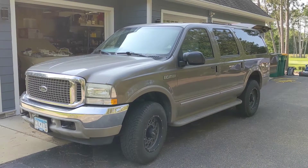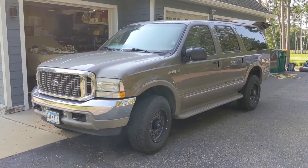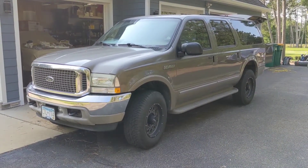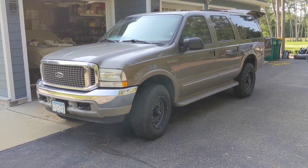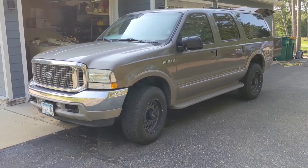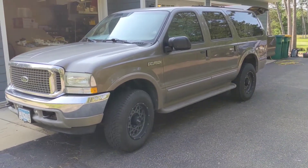Hey folks, welcome back to the channel. Today we're going to be switching gears here and working on my daily driver slash family hauler slash tow pig. It's a 2002 Ford Excursion Limited four-wheel drive with the V10 in it. There's a bunch of little projects that have been piling up on this that I need to get to.